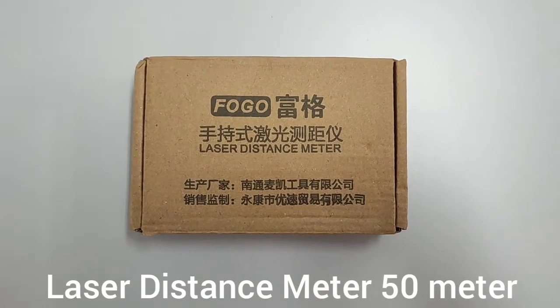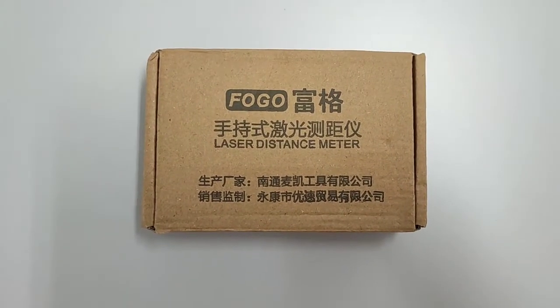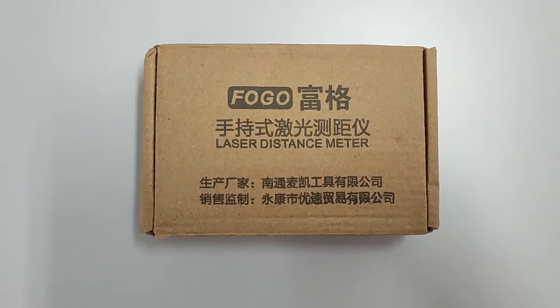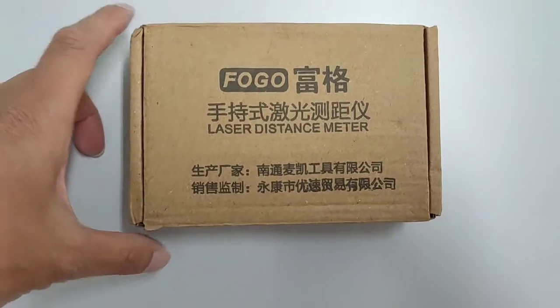Hello guys, today I'm gonna unbox this FOGO brand laser distance meter, around 50 meter range, from China. It's the box.